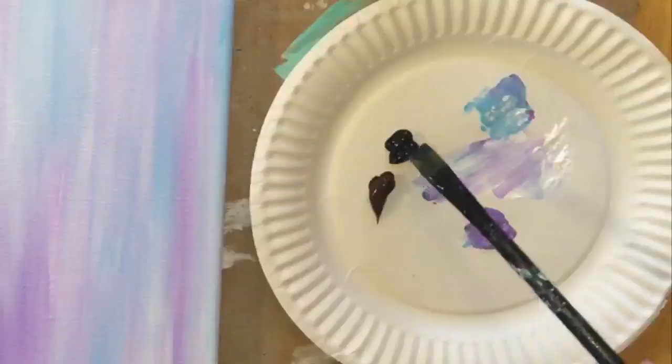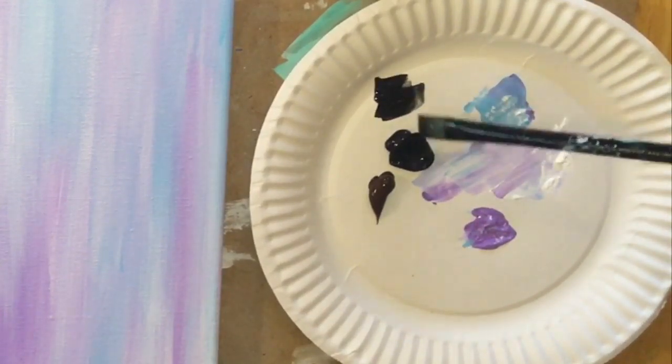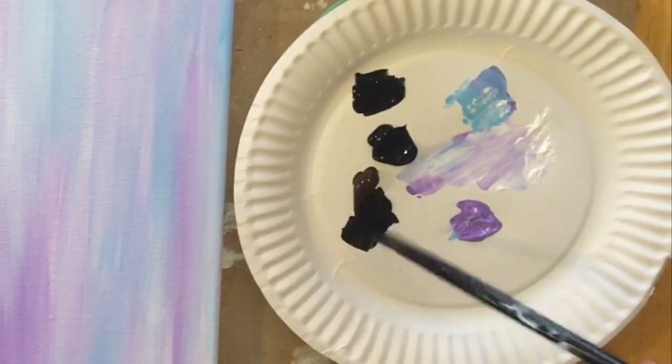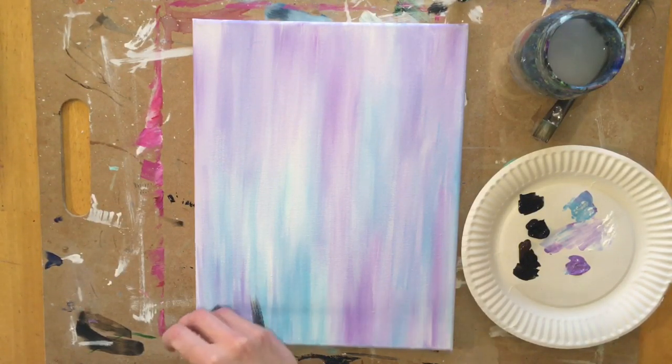I'm going to dip it in the water and not pat it dry because I want my brush to be slightly wet. I'm going to grab some black so my brush is a little wet, and my black is slightly watered down. I grabbed some Burnt Umber — that brown — so there's brown, black, and water on my brush.